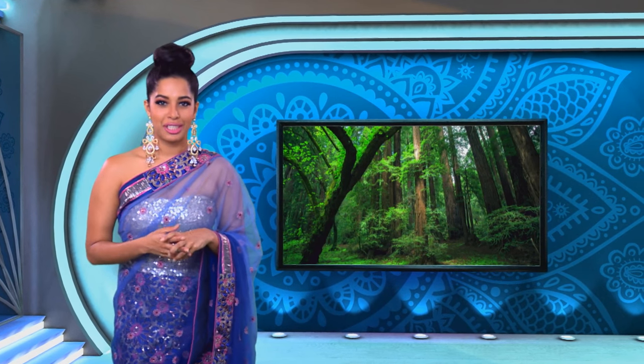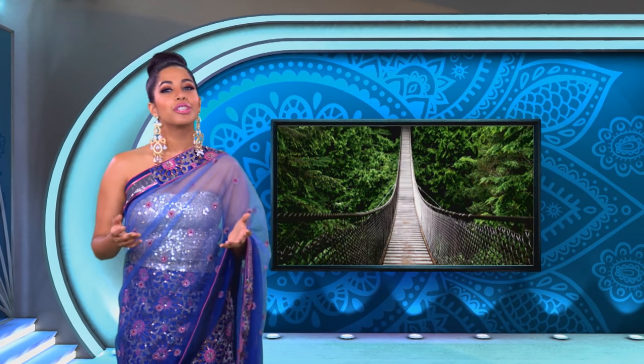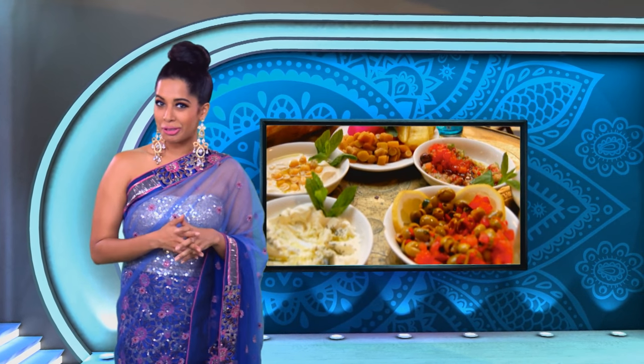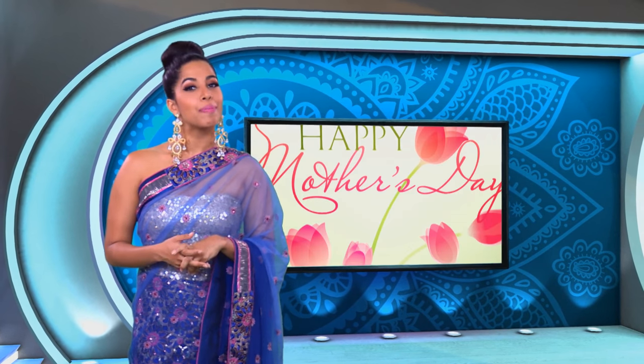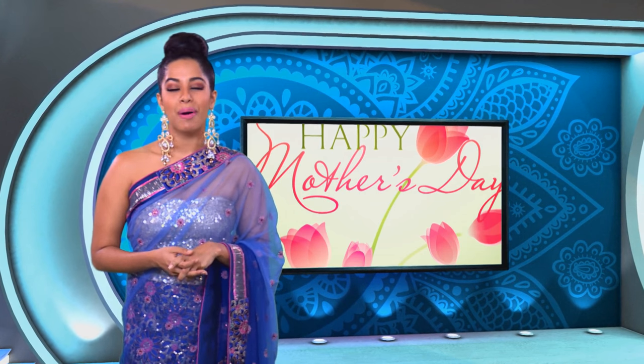You don't have to go on an expedition to the Amazon to have an adventure, because you can easily explore the unknown in your home by trying a new recipe or two. An adventure is always more fun when it's shared with someone special, and taking inspiration from Mother's Day, who could be a better guide than our celebrity chef and mom, Yubika.